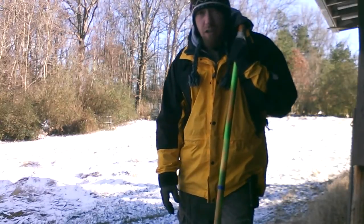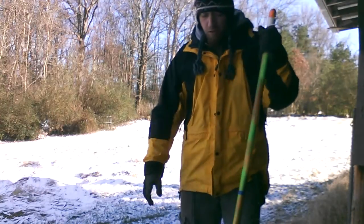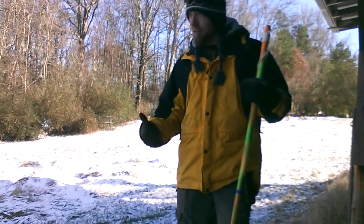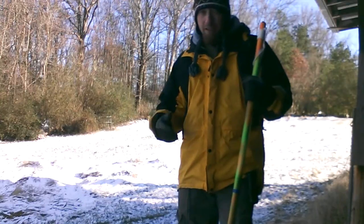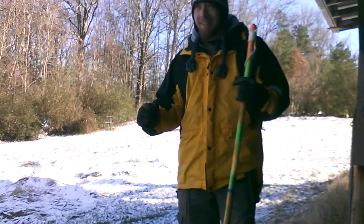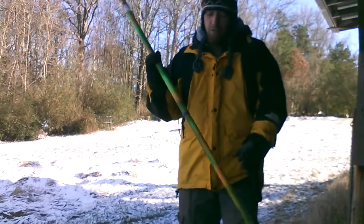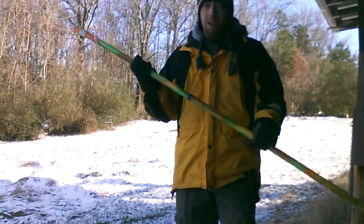Hey, I'm Josh with survivalsticks.com. I'm leaning on one of our survival sticks. I've been told I needed to create some videos for this, and since I'm the one in the group that likes to talk, I'm pulled back into the backyard here. As you can see, there's snow on the ground. It's like negative four degrees. We're outside of Knoxville, Tennessee. But I wanted to show how to string one of these puppies up, and just a little bit about it.